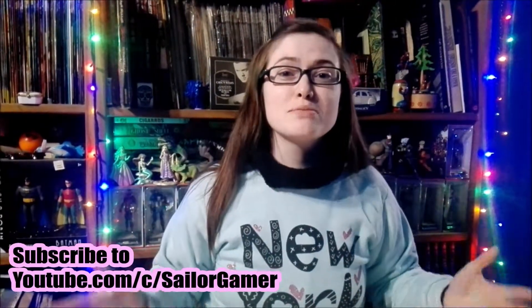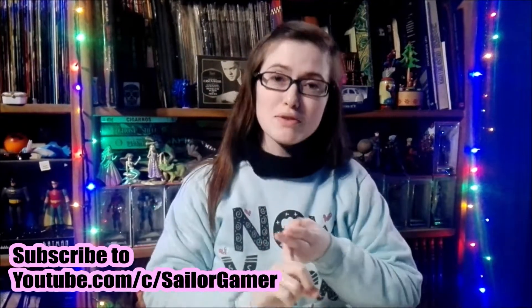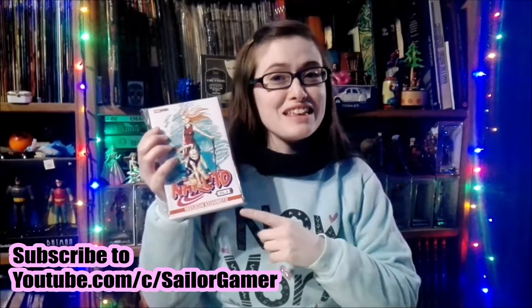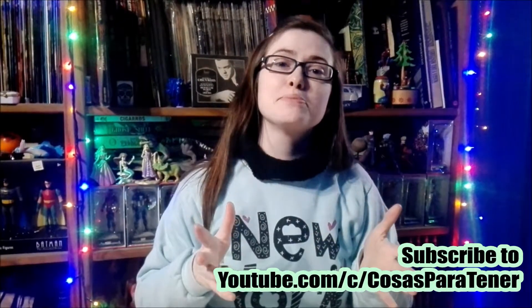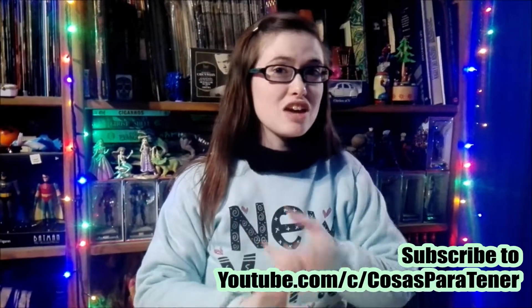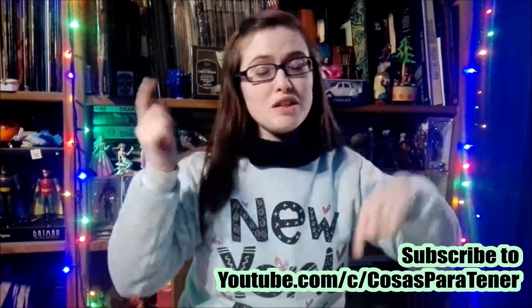But well guys, before we get into this, make sure to hit that beautiful red subscribe button, and hit the bell so that way YouTube will let you know whenever I post something new or start a new live stream. If you like Naruto and like this collection, make sure to leave a like down below. Also make sure to go subscribe to my awesome husband's channel, which is a Spanish-speaking channel that does gaming how-to's, reviews, unboxings, and lots of cool stuff. I'll have his links down in the description below.